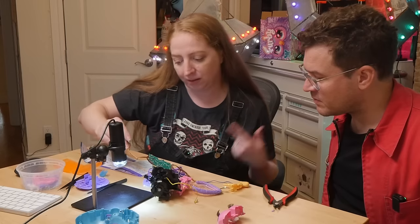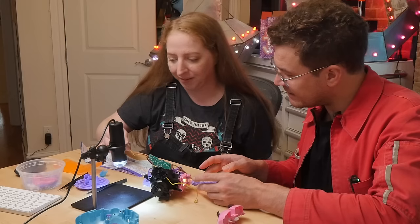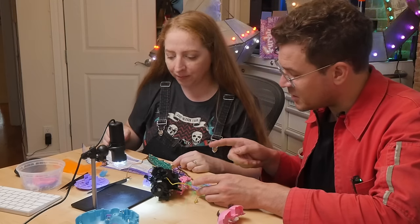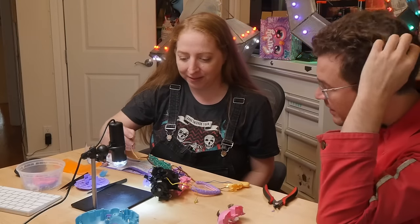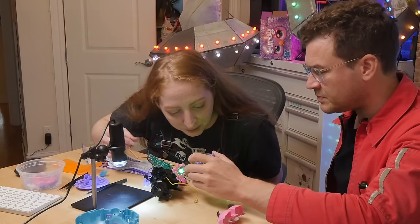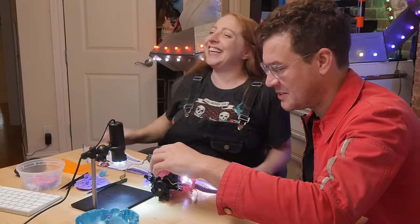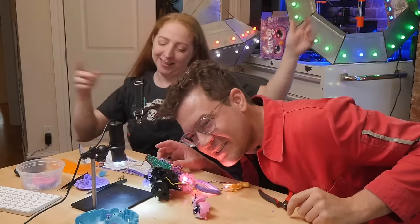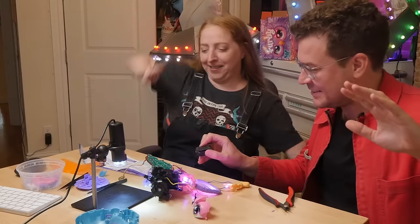Trying the voice recognition: "Hey Furby, dance party!" Furby didn't get that. Maybe because it knows your voice. Becky tries — "Hey Furby, dance party!" She's doing her best. The green glow appears while it's listening.